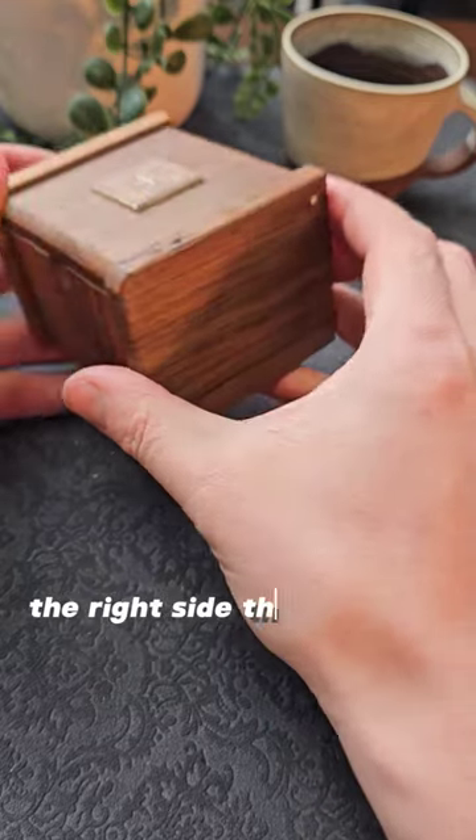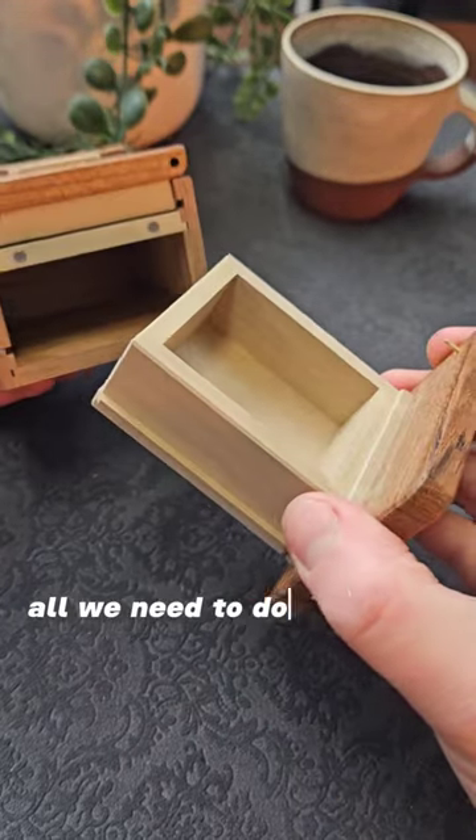You'll notice there's a slightly bigger gap on the right side than the left side of the lid. All we need to do is pull out the side.